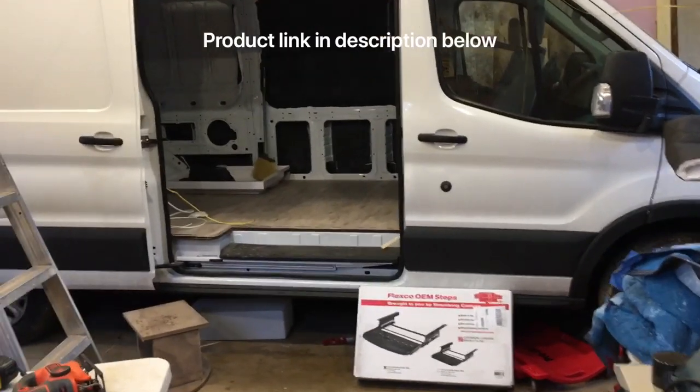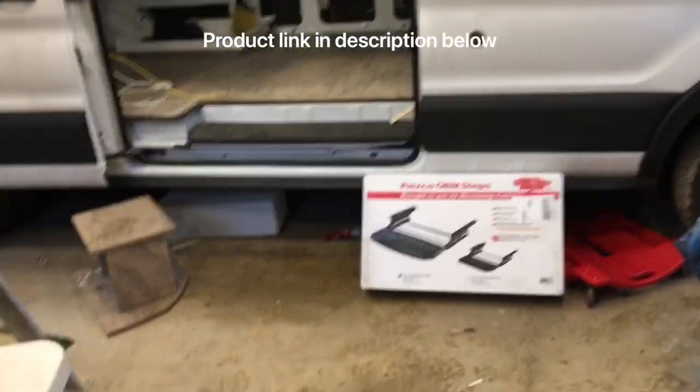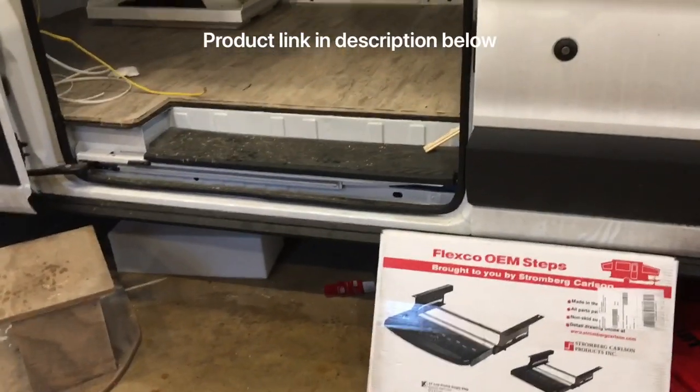In this video, I'll be installing the 24-inch wide FlexCo step onto this Ford Transit.